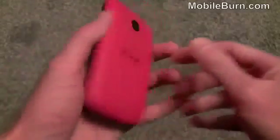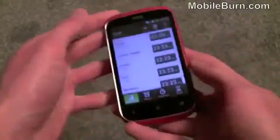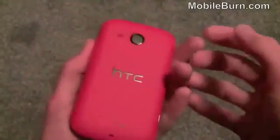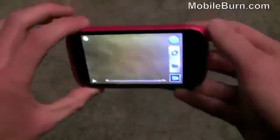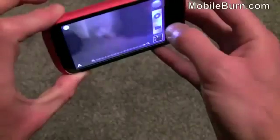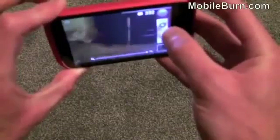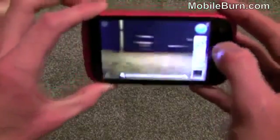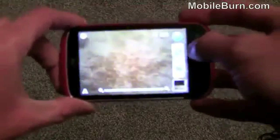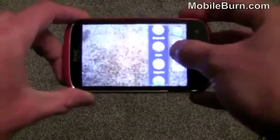Like the Wildfire S, the Desire C has the same 5 megapixel camera, but you get an LED flash with the Wildfire S — you don't get that on the Desire C, which is a bit of a shame. Popping into the camera, it's fairly quick to respond if you snap a photo, but it takes a while before it's ready again for the next photo, so don't expect to take loads of photos in rapid succession. You do have some filter effects at the top — various different effects.